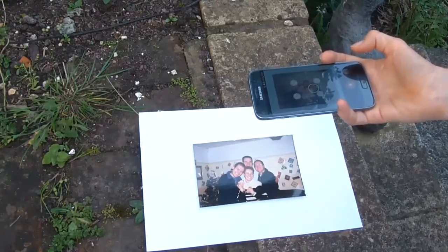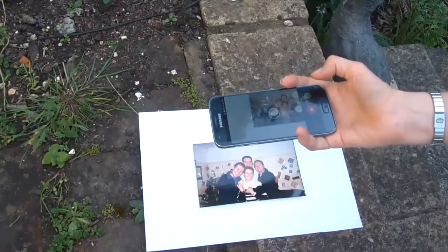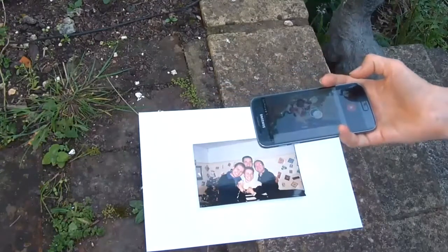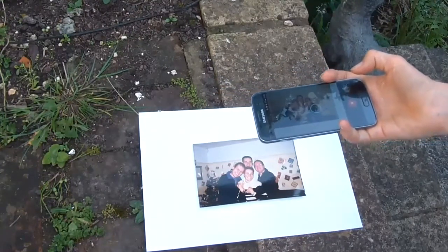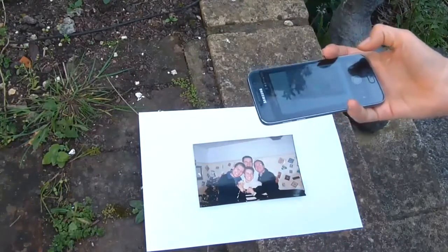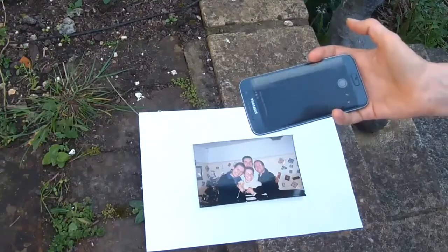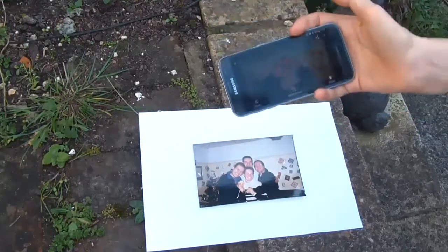You will see that it creates four spots, and the idea is you put the circle over each of those spots — one, two, three, four. You don't have to worry about glare; it magically removes it. And then you can see it's processing, and there is my picture.